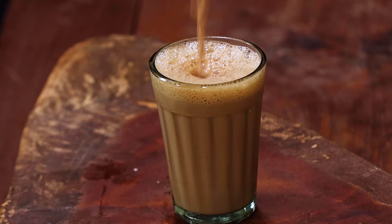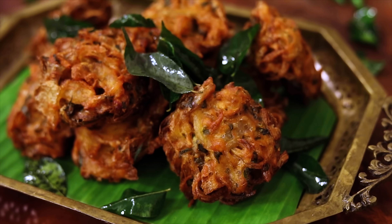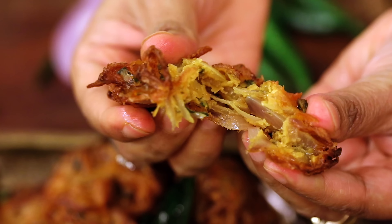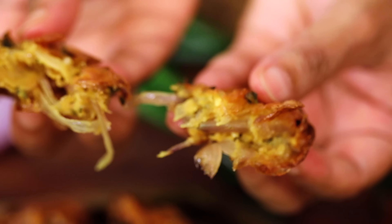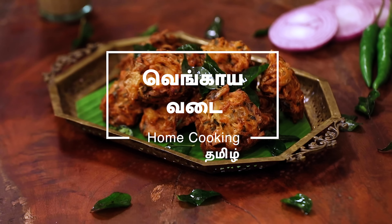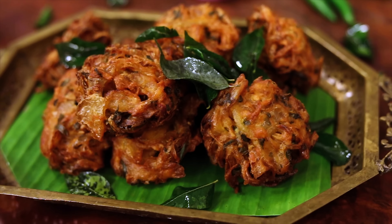For tea time snacks, let's eat a crispy recipe for tea time. Welcome to Home Cooking Tamil. For tea time, this is a snack recipe for today. This is Vengaya Vada.